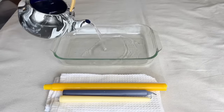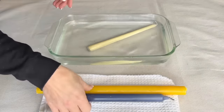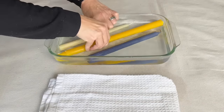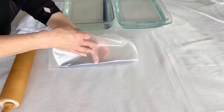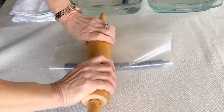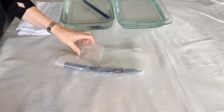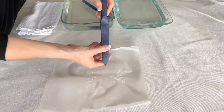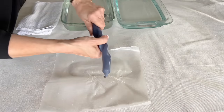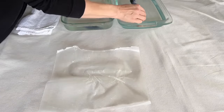Fill a heat-safe container with hot water between 100 and 110 degrees, place a taper candle in the hot water, and let it sit for 10 minutes — a paraffin candle works best. After 10 minutes, pull the candle from the water and wrap it in wax paper. Take a rolling pin and press down on the middle of the candle. Once the middle section is flattened, gently twist the candle into the shape you want.